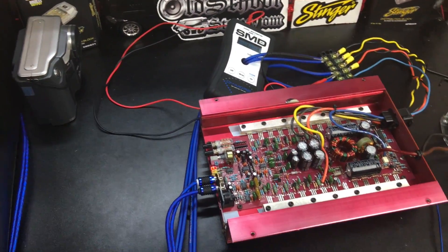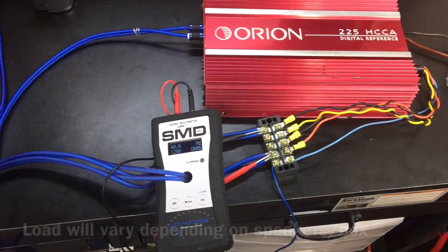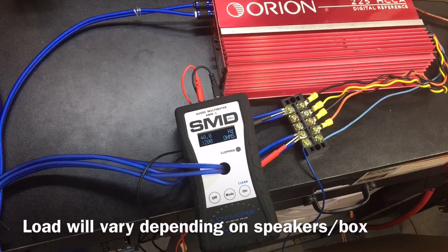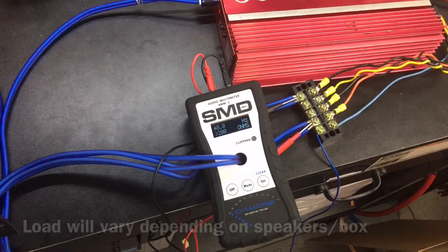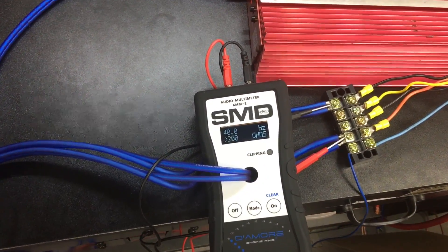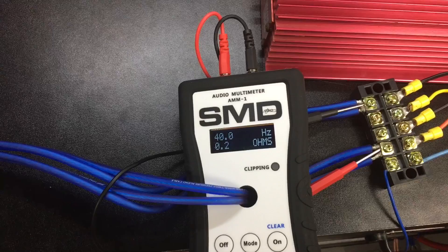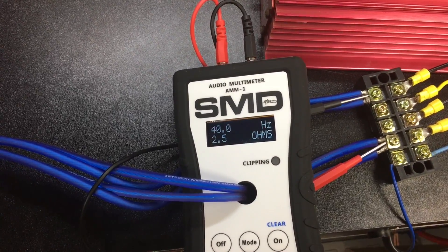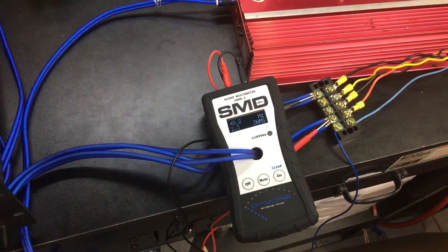275 watts, two ohms mono — that's pretty good. That's a reactive load going to subwoofers. I've got the 225 HCCA hooked up to the subwoofers again, that's a two ohm nominal subwoofer load. We're going to see what the AMM-1 says at 40 hertz with the box rise — right around 2.5 ohms.